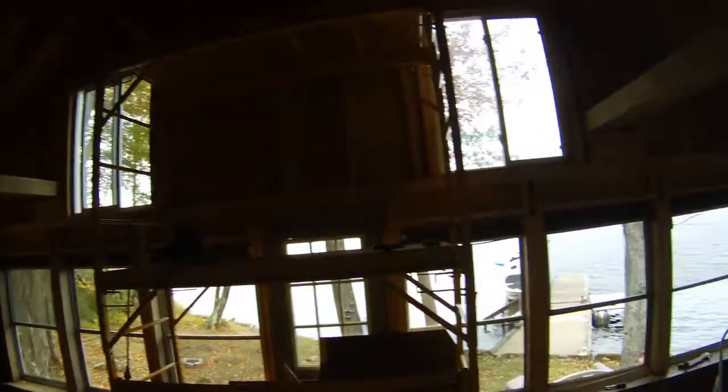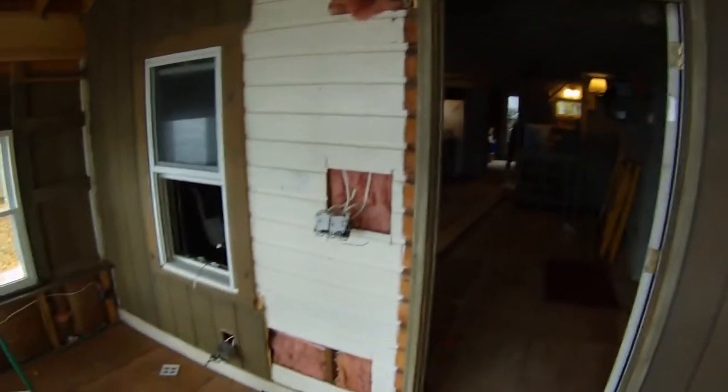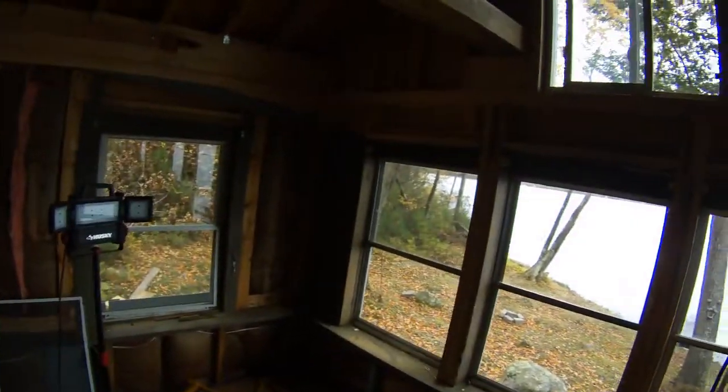What we've done in this room is rip off the Texture 111 siding. You can see it's still on this wall, but that wall will be gone soon. We've already ripped it off this side, so now we can see what's going on inside the structure.